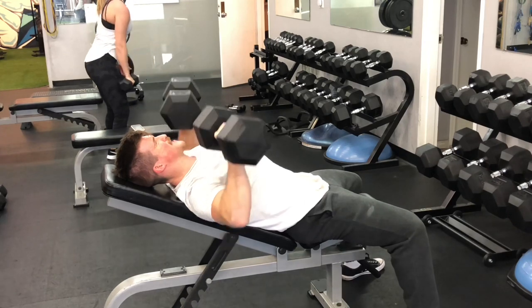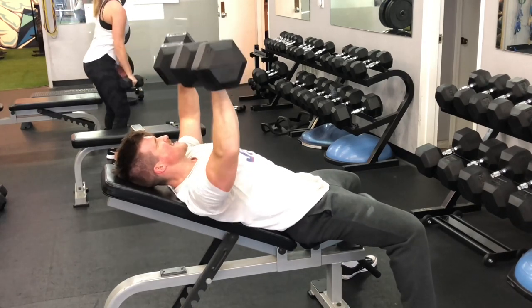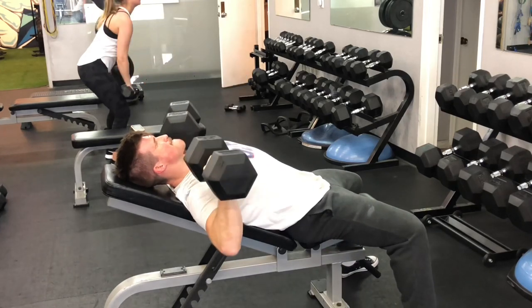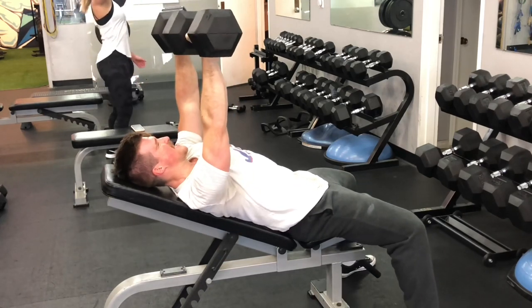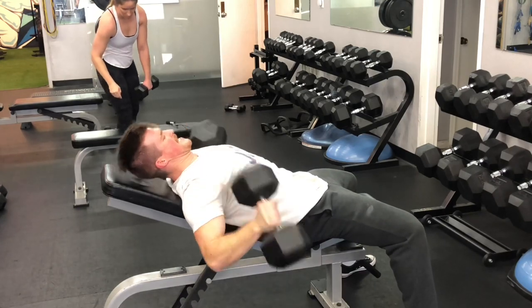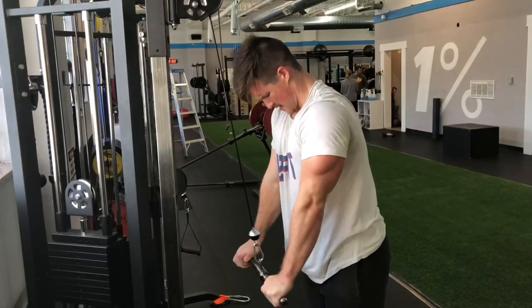With supersets the biggest thing is just move freely — I'm not out here trying to burn calories, I'm out here trying to get strong and build muscle mass. If your goal is to get strong and build muscle hypertrophy, don't feel like you need to rush through things, because if you aren't able to push the loads and put your best foot forward, you're probably not taking enough rest.